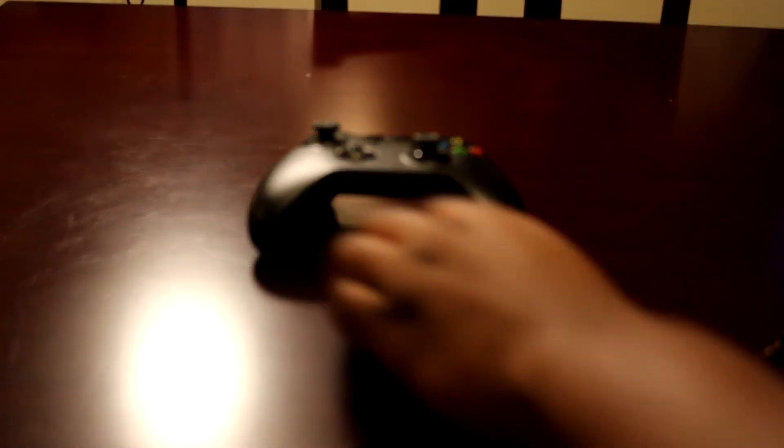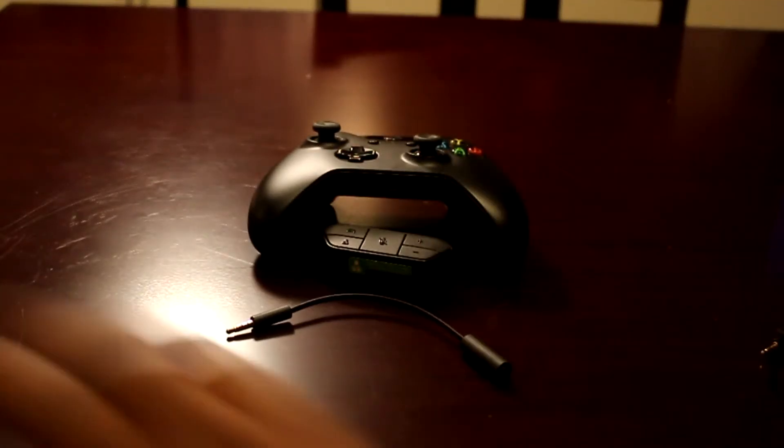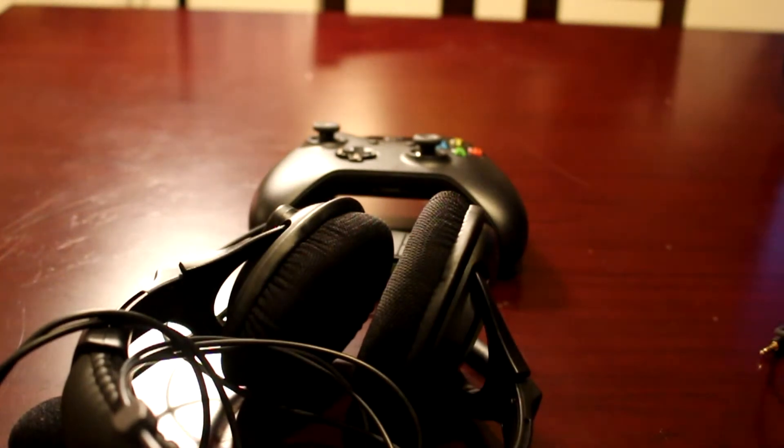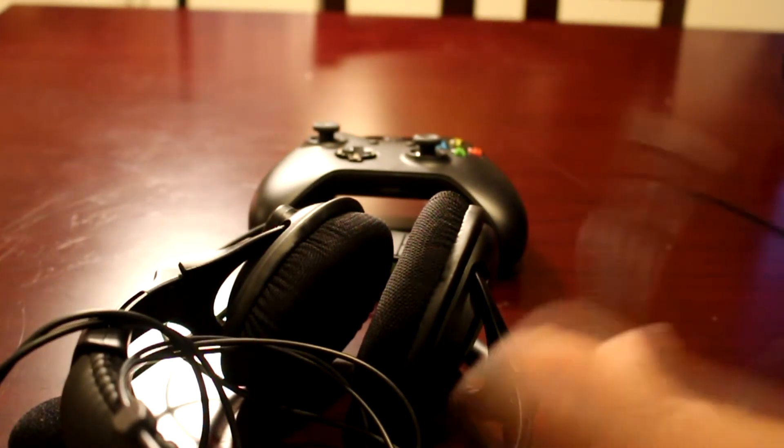The next thing you're going to need is a headset. These are Turtle Beach X12s — like 50 bucks from Best Buy. They come with this cord right here.